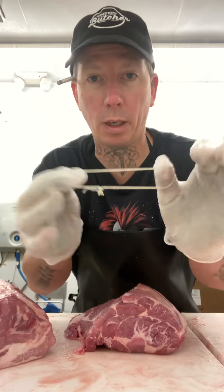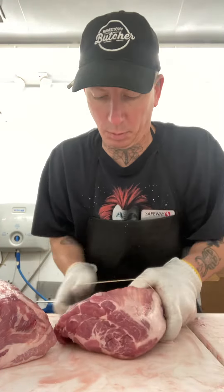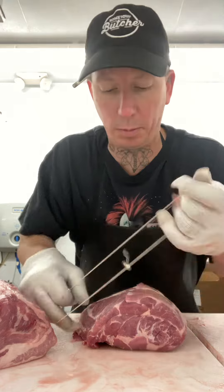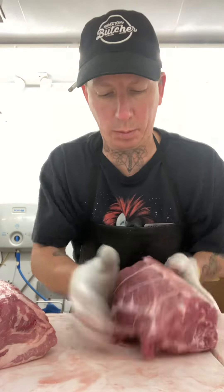New age of tying — got an elastic string. You don't have to do the butcher twine anymore, but one of these days I will tie up some roasts on camera. Keep it a little screwing. That's your boneless pork butt roast.